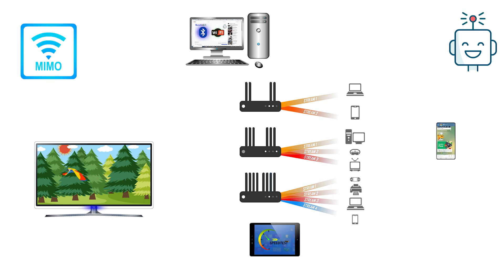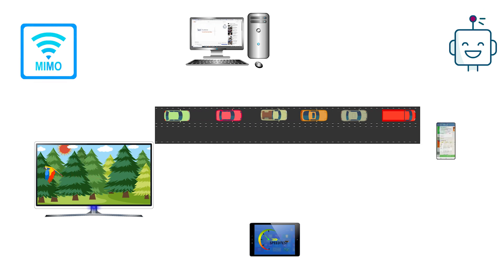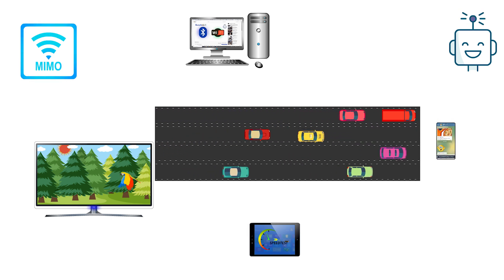This means when the router is transmitting to a computer using one antenna, any of the other unused antennas can transmit to other devices such as laptops, smart TVs, and notebooks at the same time. In other words, imagine there is a single-lane highway running from your router to a group of endpoints — multi-user MIMO can open three additional traffic lanes, adding up to less congestion and better performance.